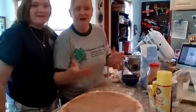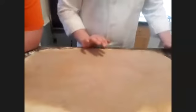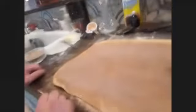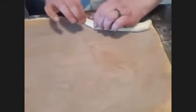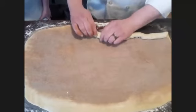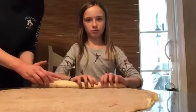Okay, this is the tricky part — everybody pay attention. You're going to start at the bottom and just kind of roll it over, and then periodically just pull it back a little bit to tighten it up. Roll all the way down — this is why they call them cinnamon rolls.